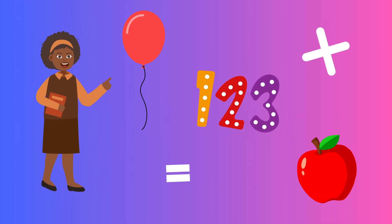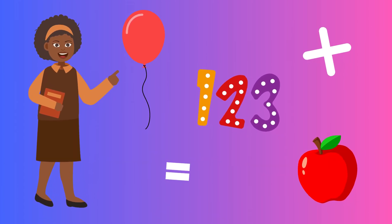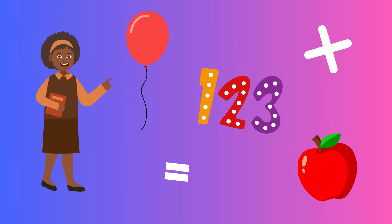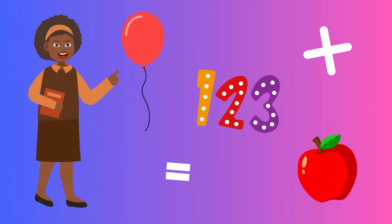Adding is easy, as you can see. Put them together: one, two, or three. Apples or balloons? It's all the same. Addition's a fun counting game.